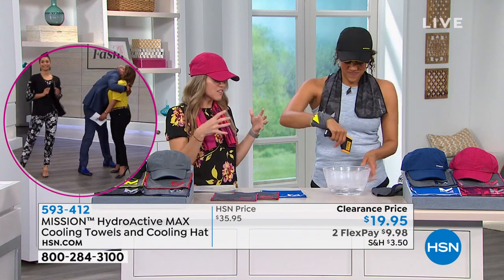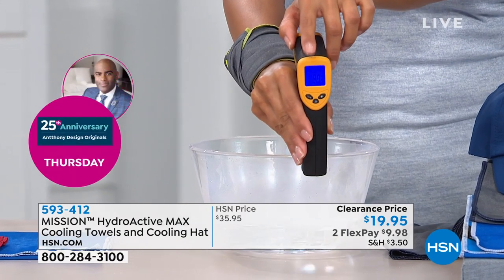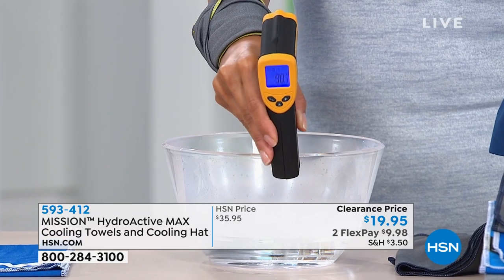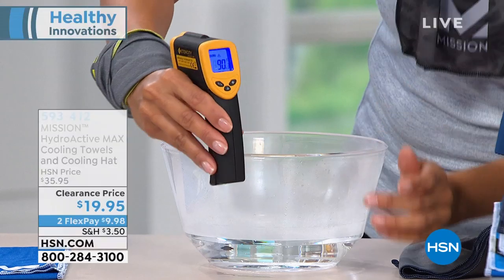The same technology is in the hat. We're going to show you with hot steamy water — look at the thermal camera. The water reads 90 degrees. Yes, 90 degrees — and remember, it can be bottled water, or even sweat.